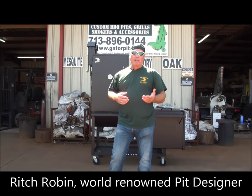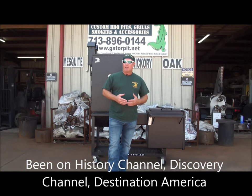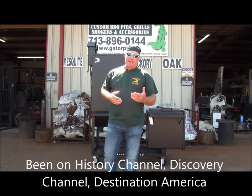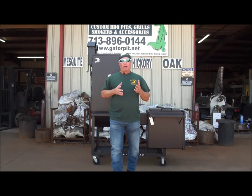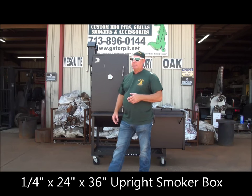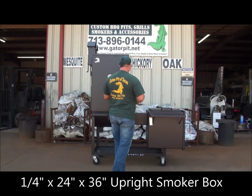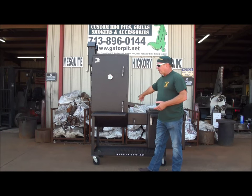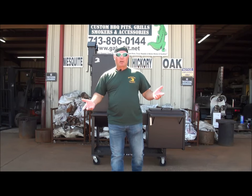I'm going to show you what we call our Smoking Gator that has been upgraded to a 24 inch diameter. The Smoking Gator on our website at gatorpit.net shows a standard 20 inch diameter, 20 being the size of the boxes — your firebox and your uprights. This one is actually upgraded to a 24, so we've got a 24 wide by 24 deep by 3 foot tall vertical smoker box or upright box.